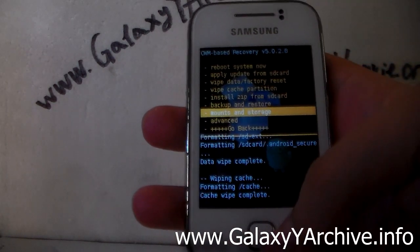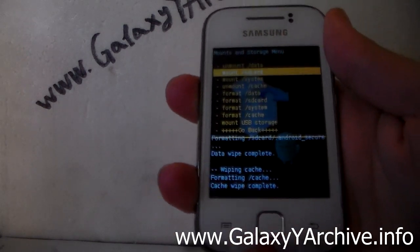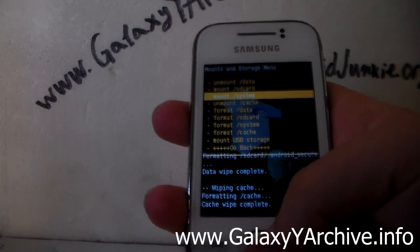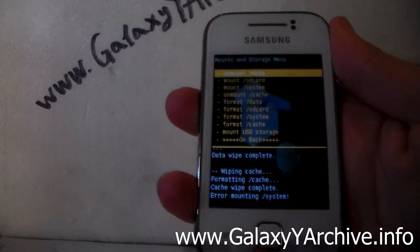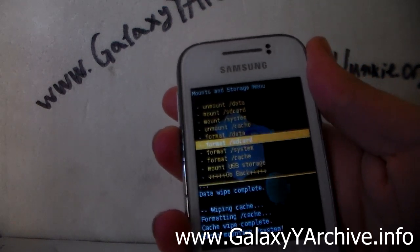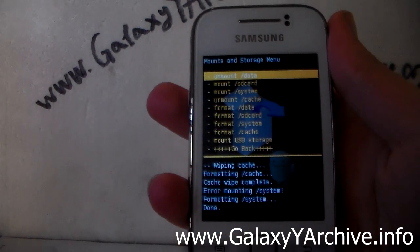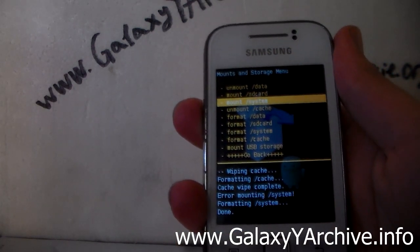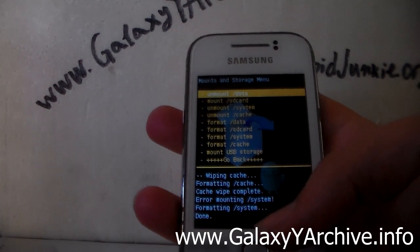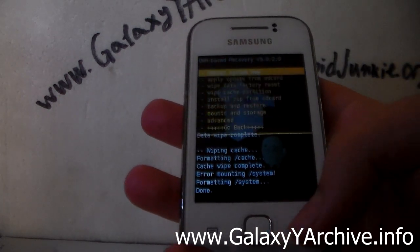Now we go to mount and storage. Mount data. Cache is already mounted. Mount system — in case it cannot mount system, we will go to format system and choose yes. Once it formats, you will be able to mount it. Everything we need is now mounted.